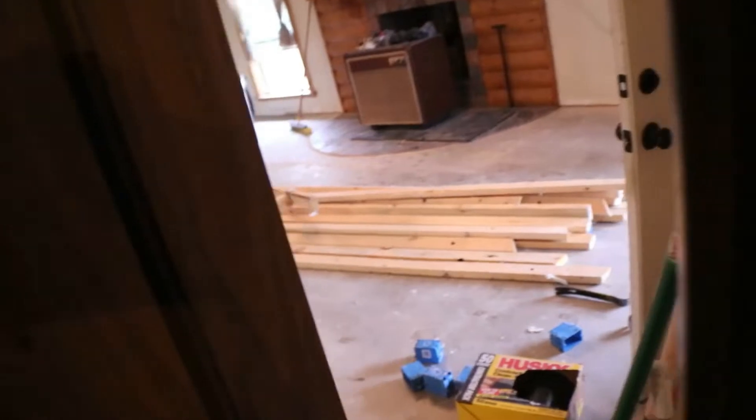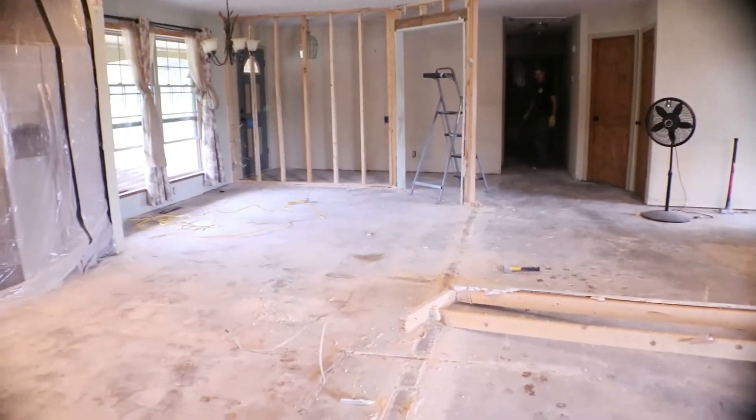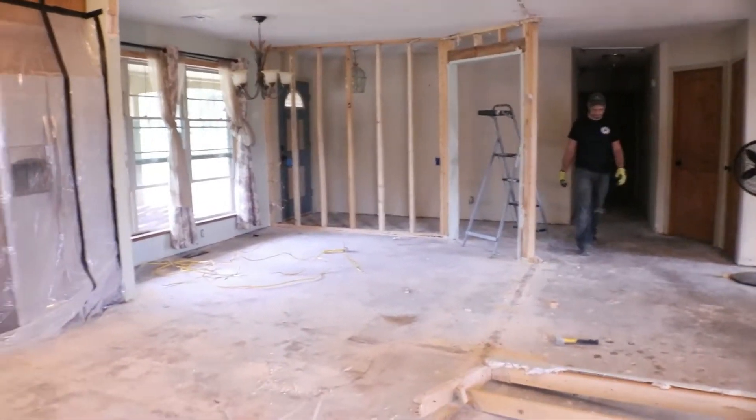So here's some progress. Day three. We have no studs.